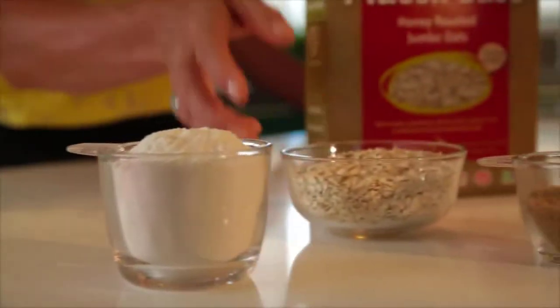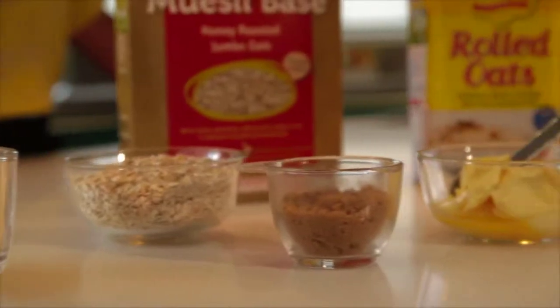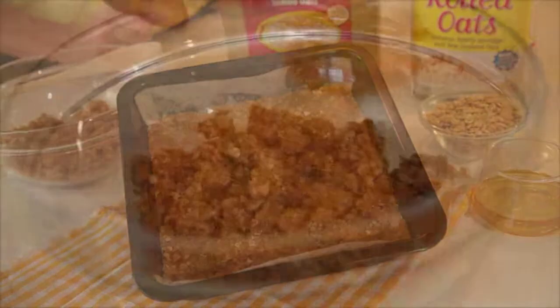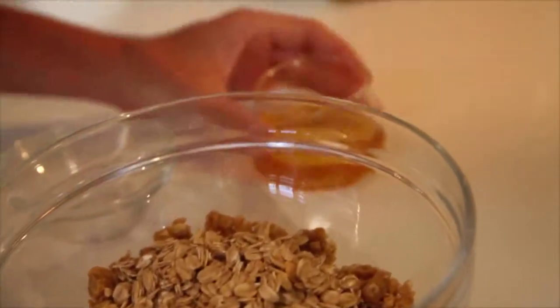For the base, a cup each of self-raising flour and Harroway's oats, in with half a cup of brown sugar and soft margarine to make a crumble. Half on the bottom and the rest on the top with more oats and some honey.